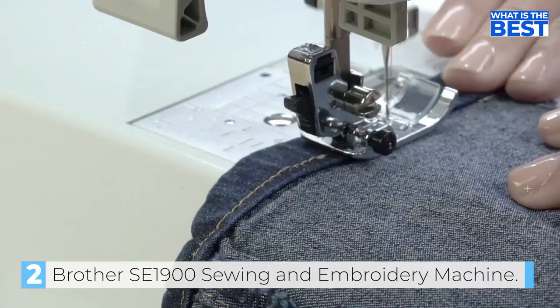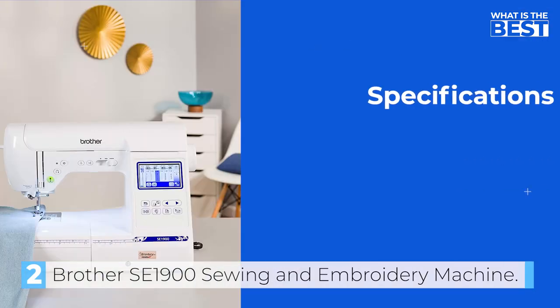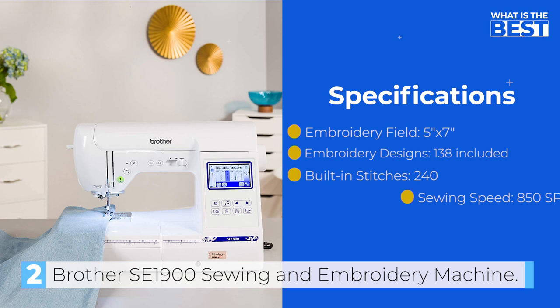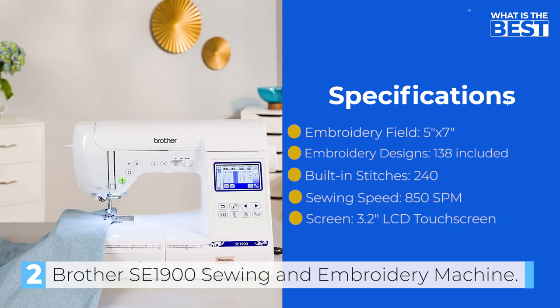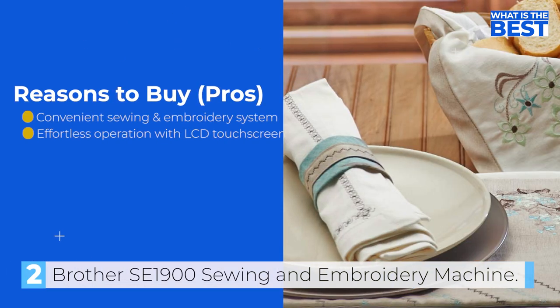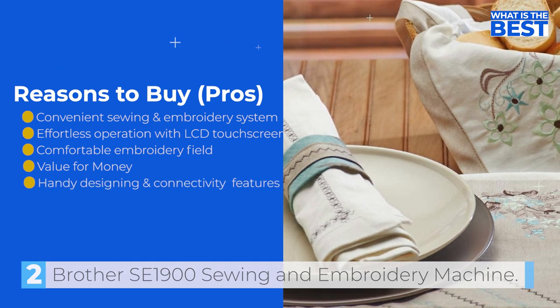One of the most exciting features of the SE1900 is its knee lifter, which enables you to lift the presser foot using your knee, freeing up your hands to work on your project. The machine also has an LCD screen that allows for easy pattern preview and editing, including combining patterns and designs. Overall, the Brother SE1900 is one of the best value for money sewing and embroidery machines from Brother.